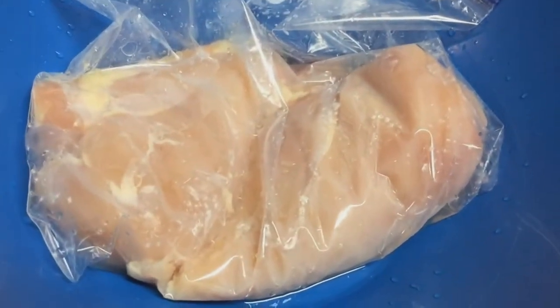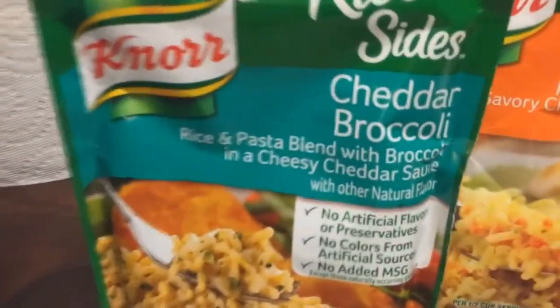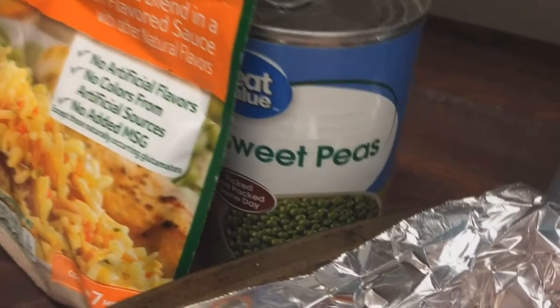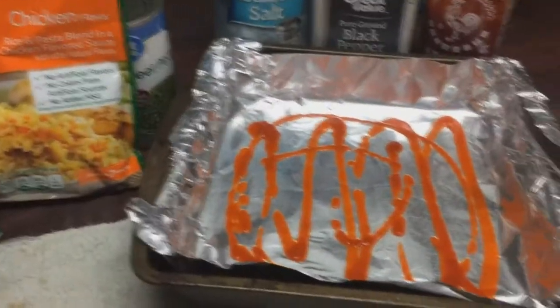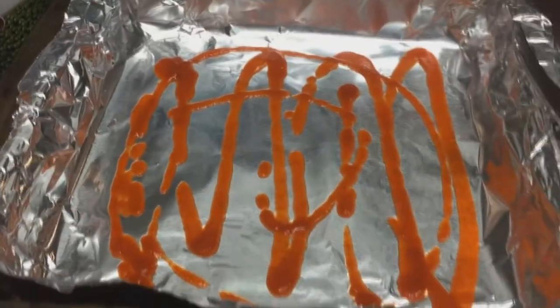Let's go over the ingredients that you're gonna need. You're gonna need two boneless, skinless chicken breasts — pretty good size, you can see right there. Your choice of name brands: cheddar and broccoli rice, chicken-flavored rice. A can of sweet peas or frozen peas will work. Salt, pepper, sriracha to taste. This is gonna be a two-pot meal because we're actually going to cook these chicken breasts in this pot.